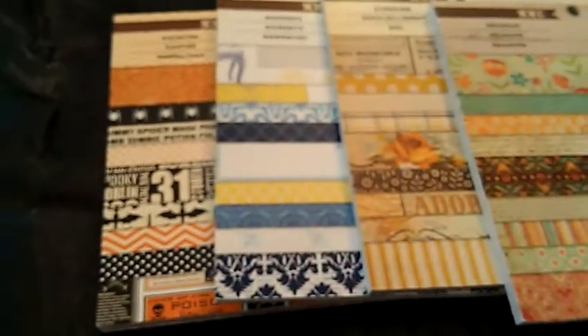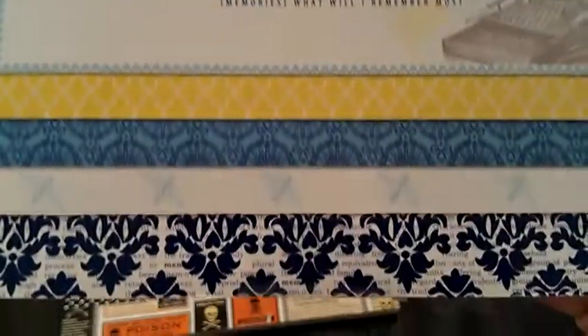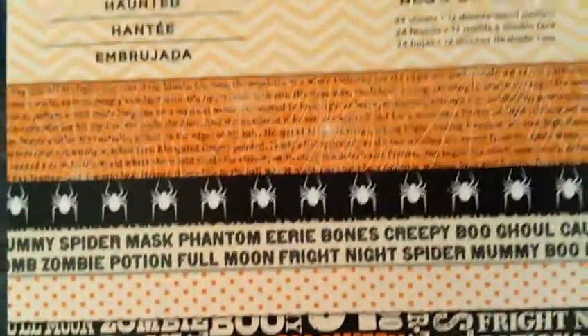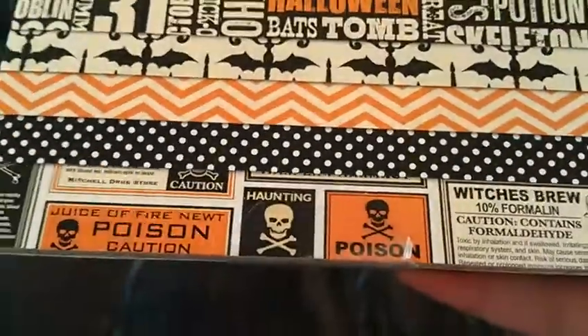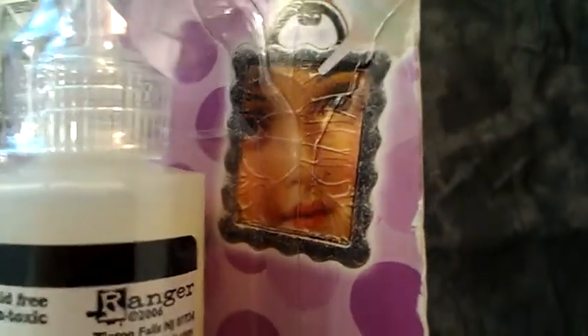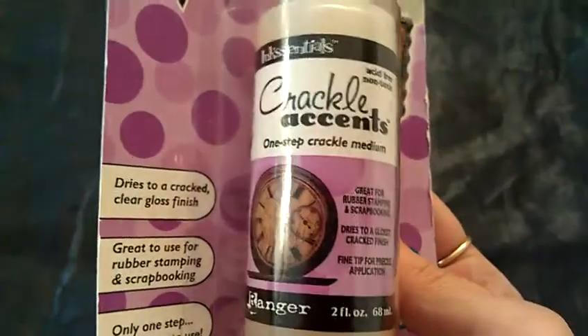And then she sent me three or four packs of paper, which is really cool. She sent me different designs — this one has these designs, and then these ones, and then these ones, which are definitely Halloween-ish. I don't remember when I ordered this package, but yeah, so there's that. And then this seems really cool — I'm intrigued by it. It's a crackle accent. It's supposed to make a crackled effect, to make it look aged or something. So I'm excited to try that — I'll show some pieces when I try it out.